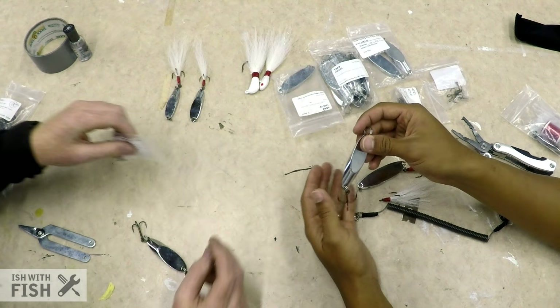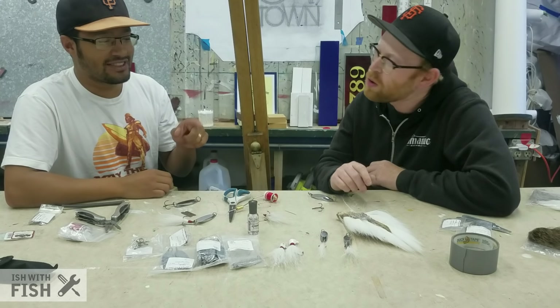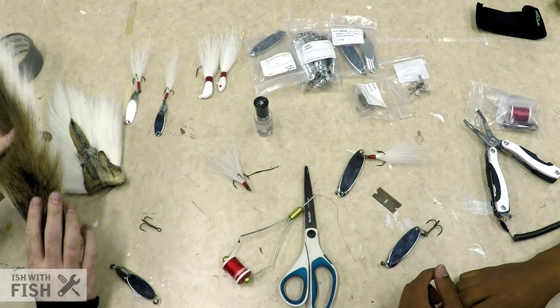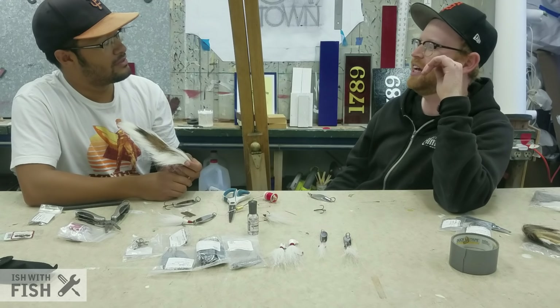We're going to turn this bare hook into a bucktail hook. You're going to need thread, your bobbin, Sally Hansen's Hard as Nails, a needle to get the thread through the bobbin, and the actual bucktail. The term 'bucktail' in fishing actually stems from the hairs that come off a deer's bucktail — they tan it, skin it, and on the top it's colored while the bottom side is white. Most of the bucktails used in fishing typically have white hairs, though you can buy them with dyed hairs or dye them yourself. White works well enough.